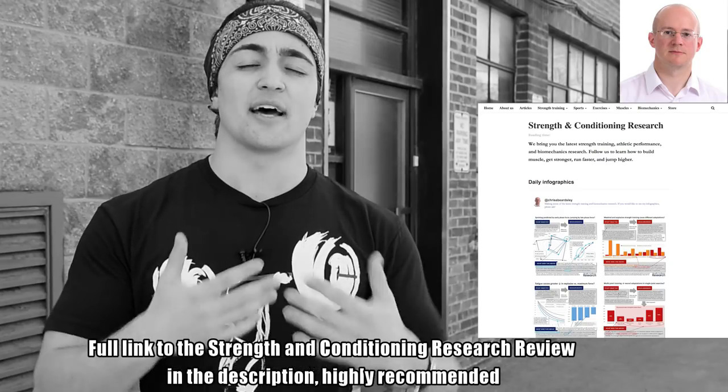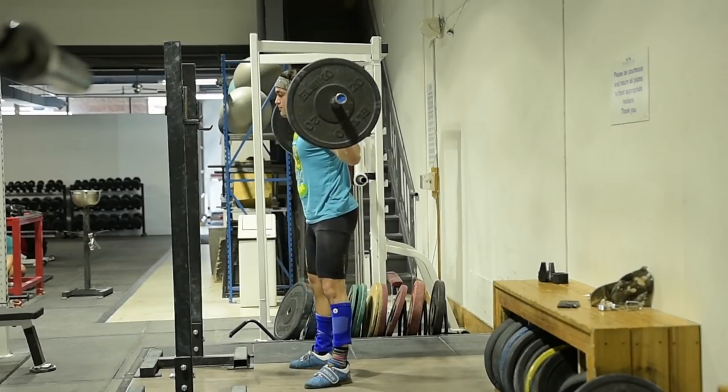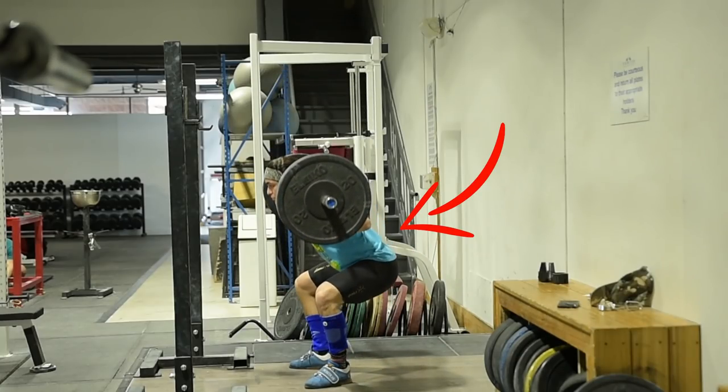Shout out to Bryce Lewis, because I saw him post about this — I believe it was Chris Beardsley of Strength and Conditioning Research who first talked about this study. They took a look at bodybuilders, made them squat to parallel at 80%, 90%, and 100%, and wanted to see what muscles would be activated and how the squat would look. The big thing they noted is that hip angle changed pretty dramatically — they leaned further forward as the weight got heavier. They also noted increased activation in quads and glutes, and interestingly, only in the descending phase, an increased activation in their lower back, in their erectors. This is perfectly acceptable.